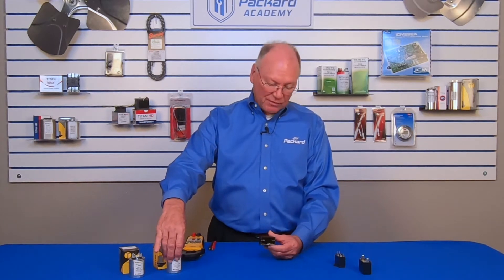Even though these are both run capacitors and they look very different, the characteristics of these two capacitors are very similar — characteristics such as microfarad rating and voltage. On the Titan Pro capacitor, we had talked previously about how these capacitors might be rated 440/370 volts, and we can see that in the matchbox capacitors as well.